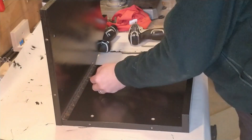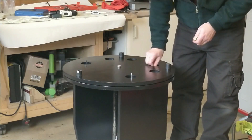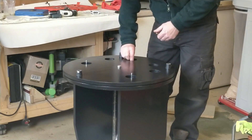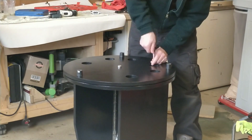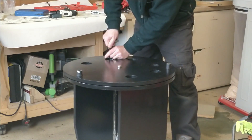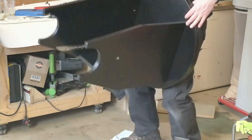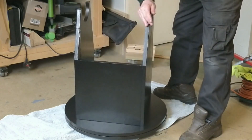I can now assemble the hinges. To assemble the telescope you fold out the sides, turn the whole thing upside down, fit a couple of location pins, lift the base over the location pins and fit the bolts, finally replacing the location pins with four bolts, then flip the whole thing the right way up. The whole process takes no more than a couple of minutes.